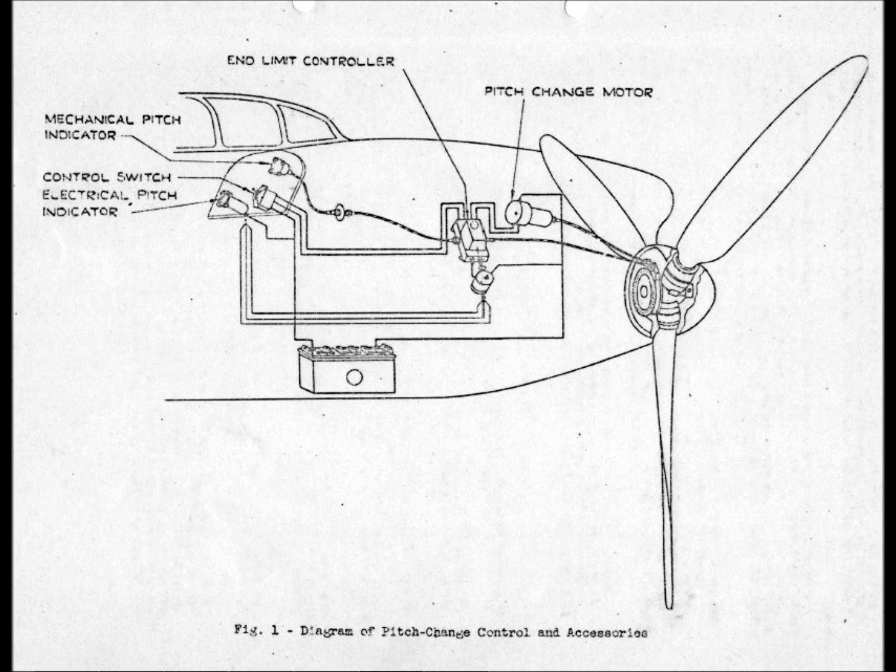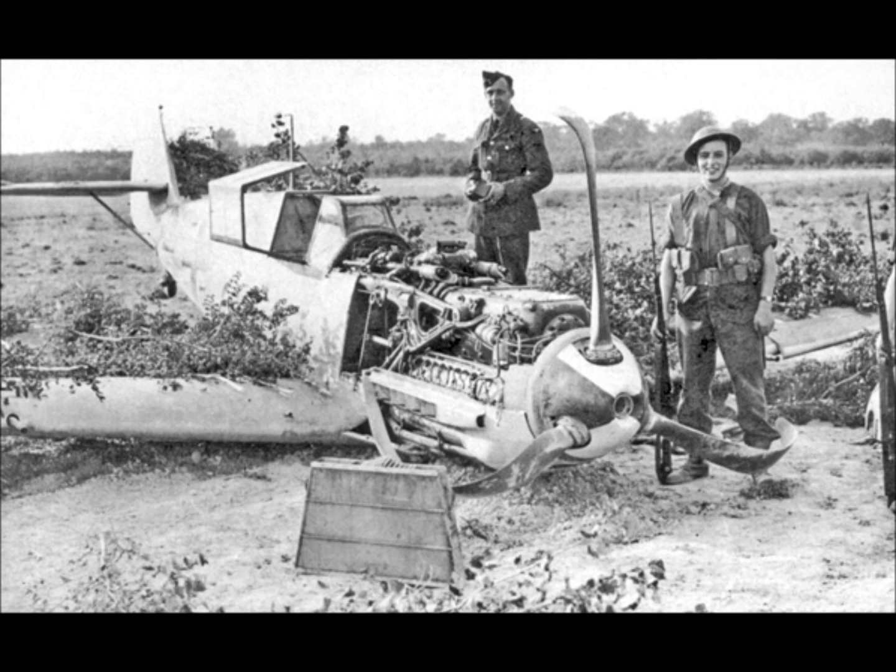The VDM system initially only came in manual control form, which meant that the pilot had to do all the propeller pitch control management. As the war progressed, 109Es started to be fitted and retrofitted with a new automatic system, and we'll look into that in another video.